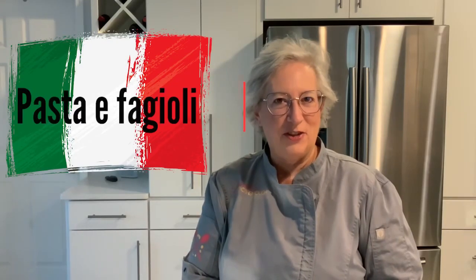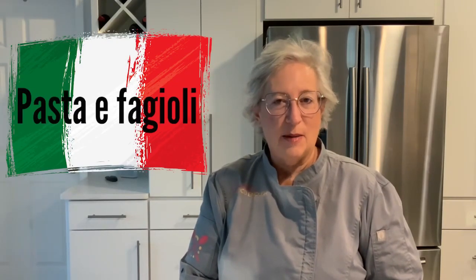Today's dish is pasta fagioli. I'm adding some fresh chopped fennel for a little extra flavor boost. Let's get started.